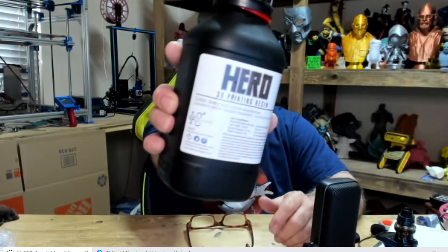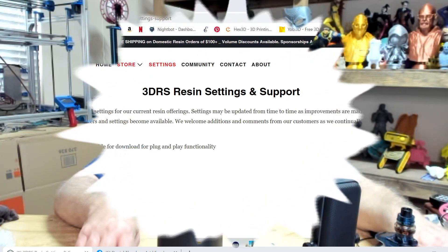Hey guys, what's going on? Today we've got another resin video and I'm using 3D RS's Hero resin. The bottle's not completely full — over the last few weeks I've used part of it in another project. But we're gonna make this work one way or another, and I like to go over their website and check them out.